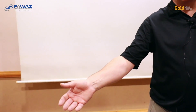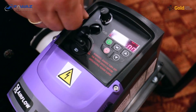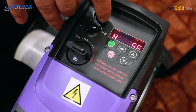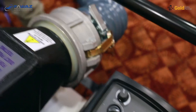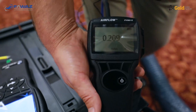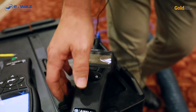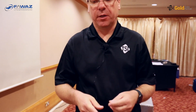Now we will start and pressurize the ductwork. To do so, we switch on the fan and then regulate the fan speed until we reach our given test pressure on the PVM610 unit. Let's say in this case we want to reach 0.5 inches water gauge. There is no need for the pressure to be extremely precise because we will input the actual pressure number into the duct leakage test application.